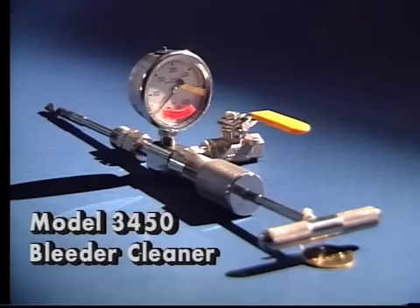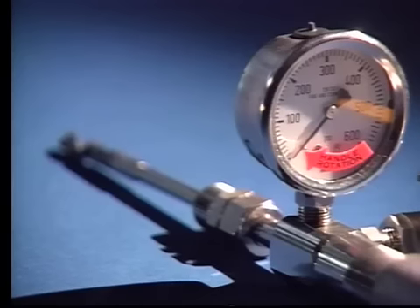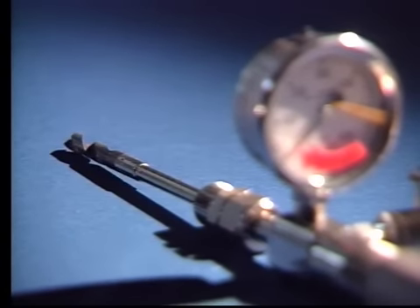Next is the model 3450 bleeder cleaner. It has a 3/8-inch diameter cutter and a 7-inch reach with a 1/2-inch pipe thread connection. The only difference is that this tool is of a straight configuration with a non-flexible shaft.